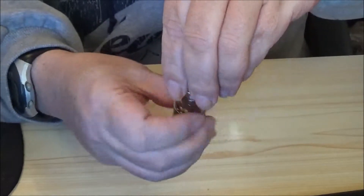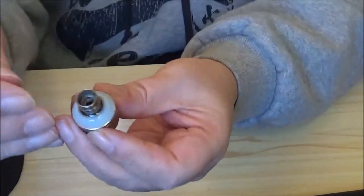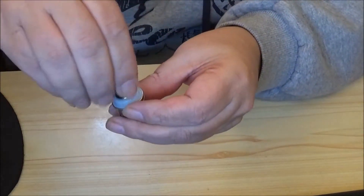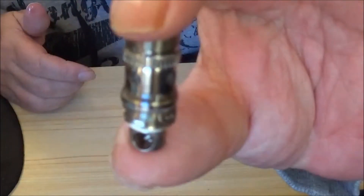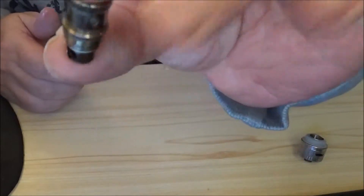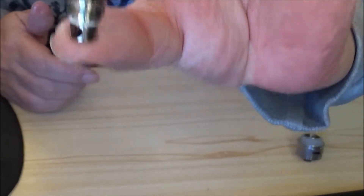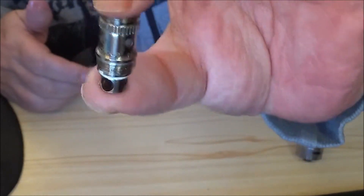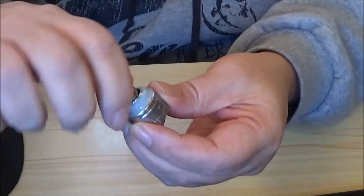I want to show you this coil head - I was absolutely amazed by the size of it. If I take this out I'm going to get liquid all over my hands. I was absolutely amazed when I saw this coil head, it is humongous compared to the BVC coils that Aspire do for the Nautilus - it's about four times as big I think.